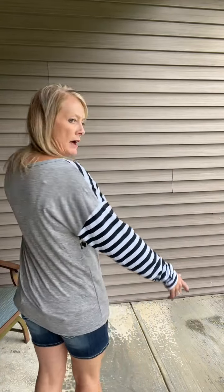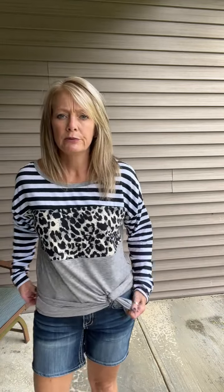This is just a lightweight top — it is longer. This is a small and I normally wear a small. It's got stripes on the sleeve, then the leopard print, and then gray here. The back is just solid gray. What I would do is probably belt loop it like this — how cute is that? This is an awesome top, so comfortable, and it fits true to size. It is on the website and I'll make a post with all of these.